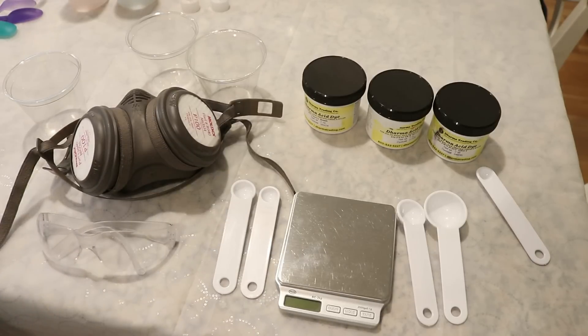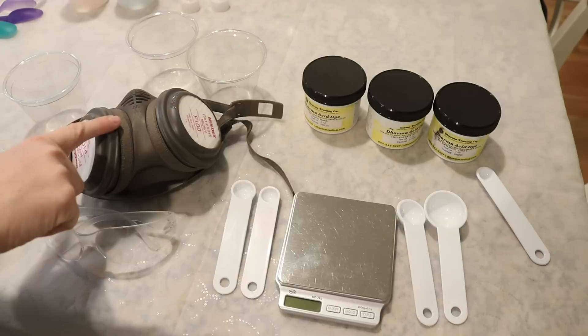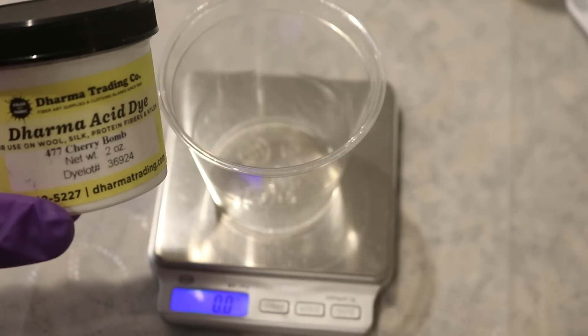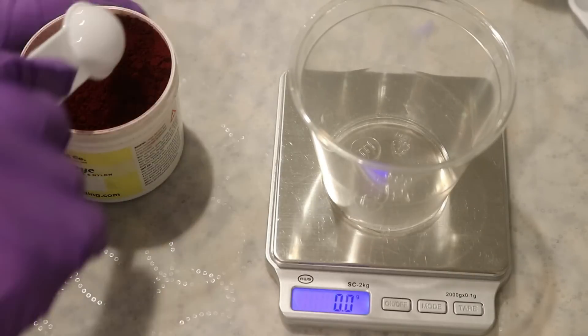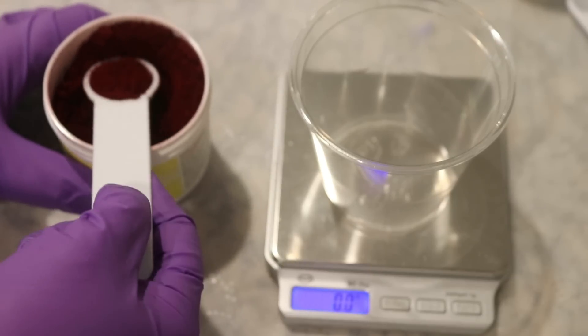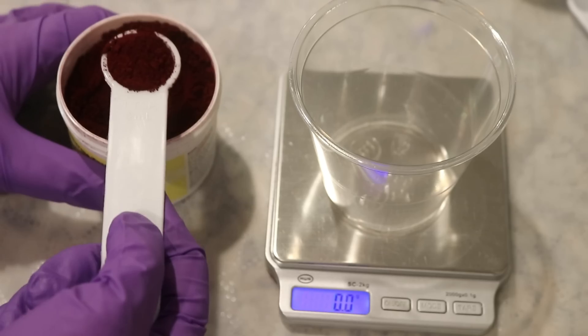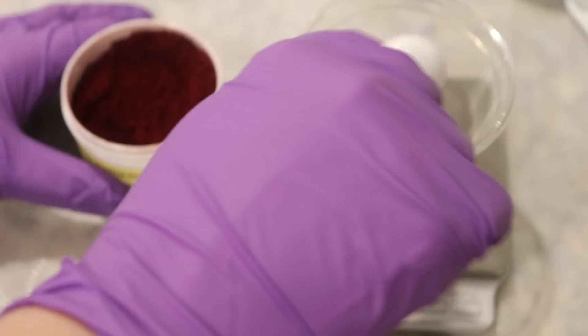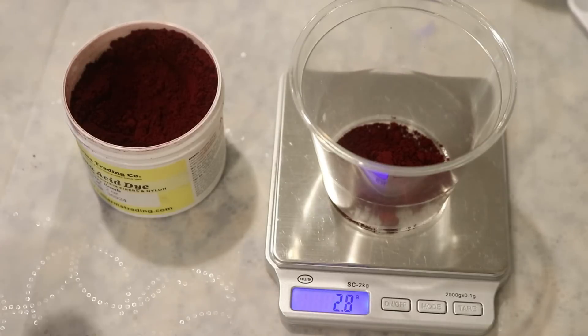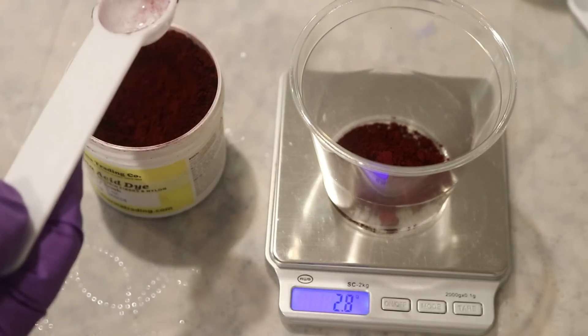As always I will be wearing gloves, safety glasses, and a respirator while dealing with the powders so that I don't inhale or accidentally get anything in my eye. We are going to start today with the color Cherry Bomb and let's try measuring out one teaspoon of dye. This is approximately leveled right here — and that looks about 2.8 grams.